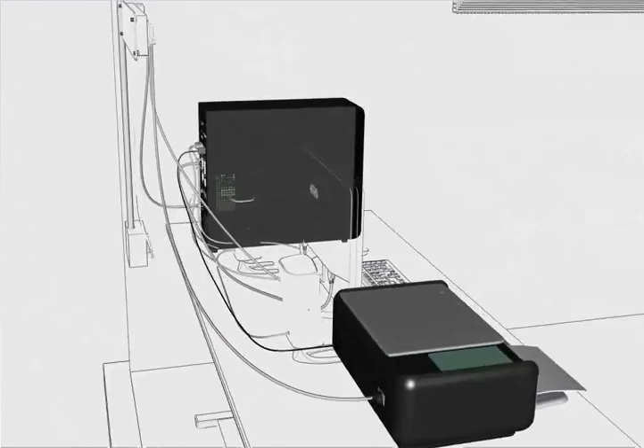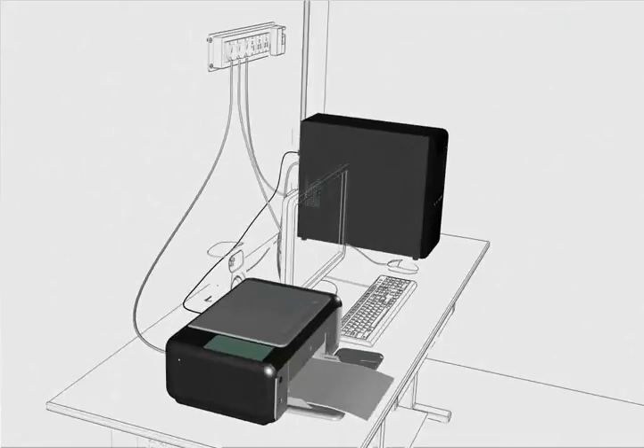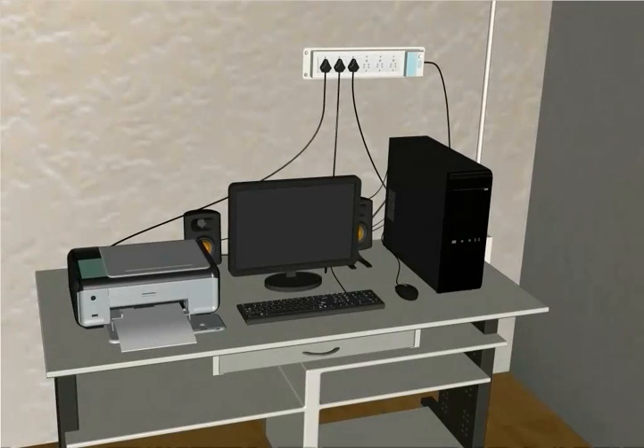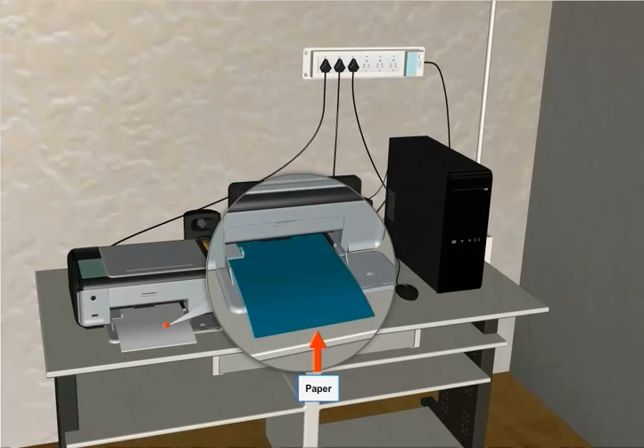Verify that there is a proper connection between the printer and the computer. Confirm that the printer has paper and ink or toner.